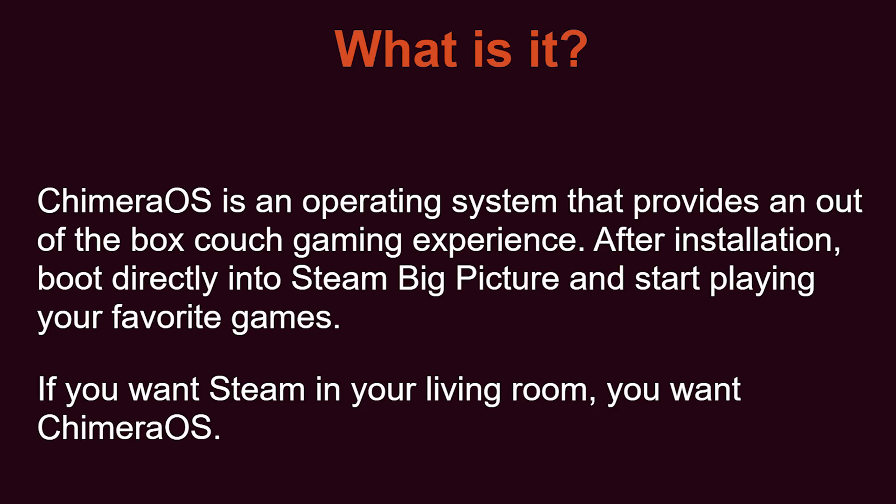If you don't know what Camaro OS is, it's pretty much just Steam Big Picture in an OS. Their website says Camaro OS is an operating system that provides an out of the box couch gaming experience. After installation, boot directly into Steam Big Picture and start playing your favorite games. If you want Steam in your living room, you want Camaro OS. Camaro OS is for people who want to turn their old PCs, mini PCs, or whatever you have, into a Steam gaming machine — one that mimics the Steam Deck.